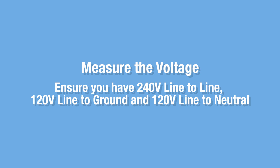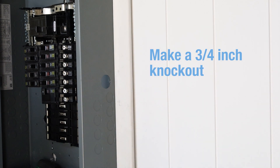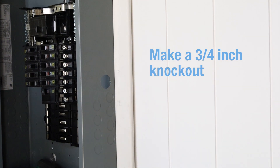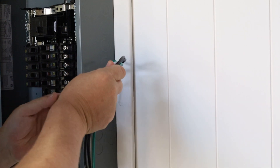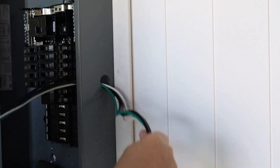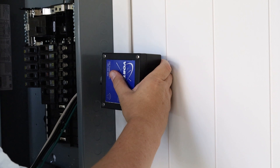Before beginning installation, disconnect power to the panel and turn off the breaker that you're going to install the surge protector on. Begin by making a three-quarter inch knockout as close as you can to the breaker where you're going to land the leads from the surge protector, then feed all four conductors through your knockout.